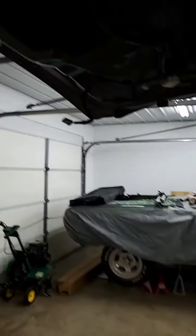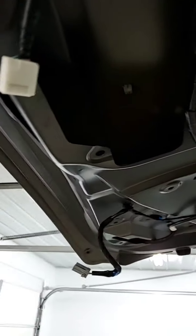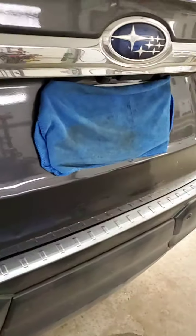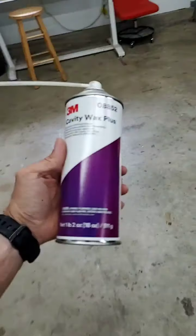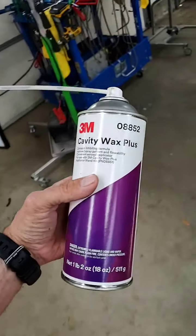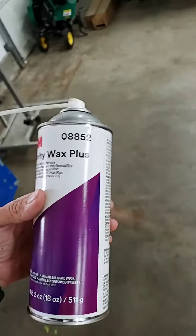So what we're going to actually go ahead and do is get a tool in there, physically push out the damaged area, and when we're done with it we're actually going to go ahead and apply a cavity wax to it as well — so it'll be basically just like the factory and it'll be completely rust-proofed. Just kind of showing you what it looks like — it's actually this stuff here: Cavity Wax Plus from 3M, part number 8852.